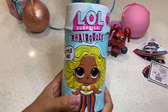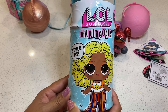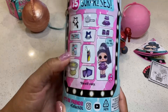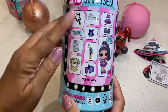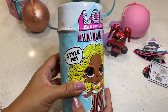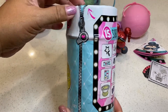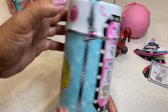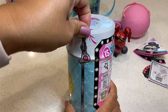Hi everyone, thanks for joining me today. I will be unboxing the LOL Surprise Hair Goals. These dolls have real hair, in comparison to the other ones where it's plastic. This one has 15 surprises, so I'm pretty excited to open this. The container itself looks like a hairspray.